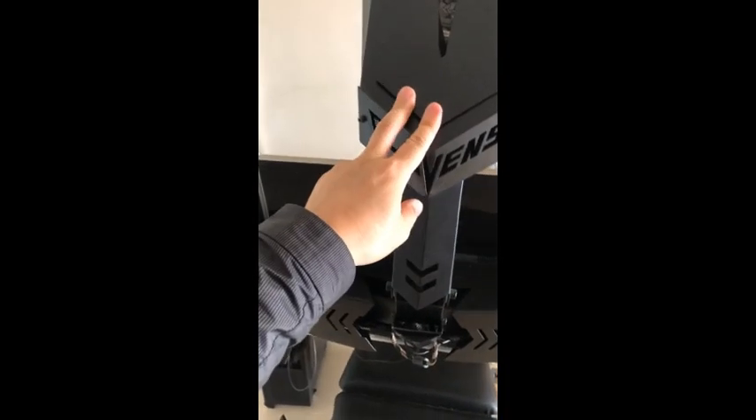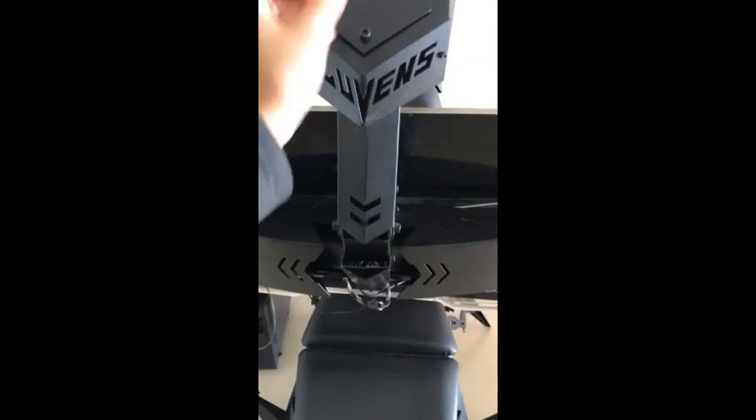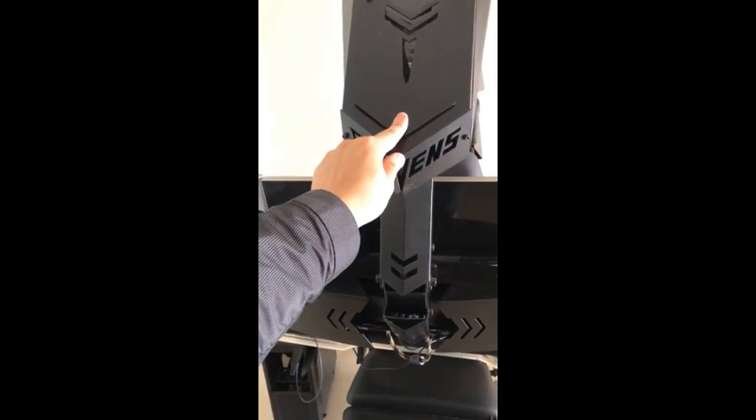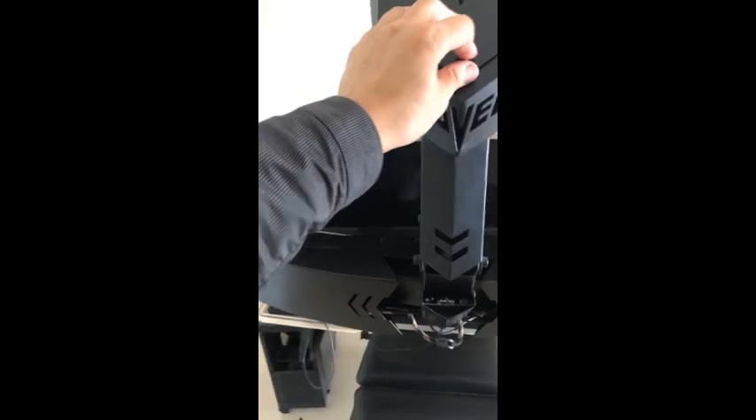It is very easy to swap cables — just open the front maintenance door, stretch out the old HDMI cables, and route the new DisplayPort cables through.